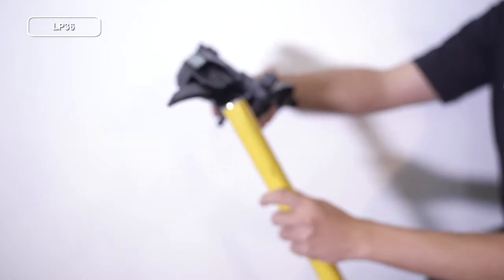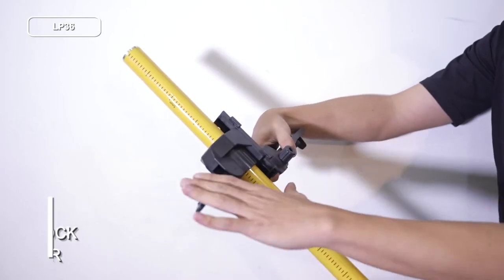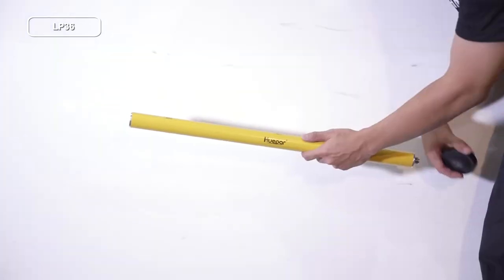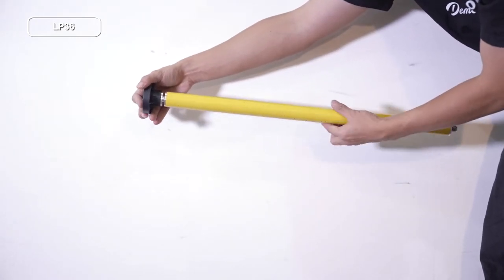Pass one of the telescopic rod sections through the hole of the height adjustable bracket. Pull and lock the trigger in the height adjustable bracket. Take one of the telescopic rod sections to assemble the top fittings together.